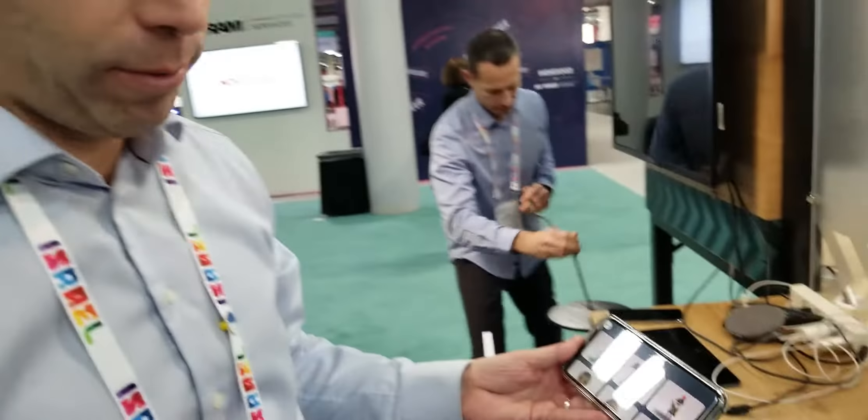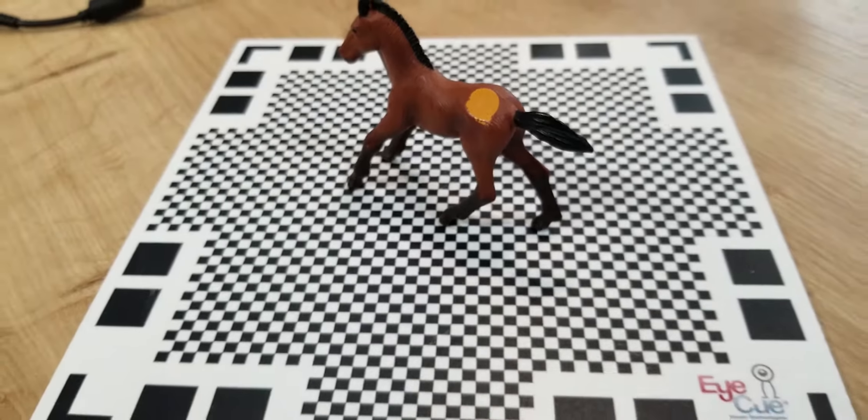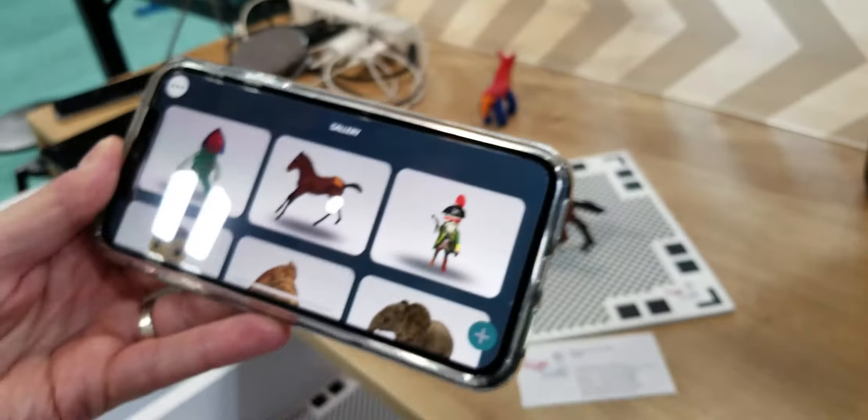So you don't have to have a special camera — you can use any camera, any phone? Any camera. This matte helps it realize where it is in 3D space. Exactly, when you use a regular RGB camera.